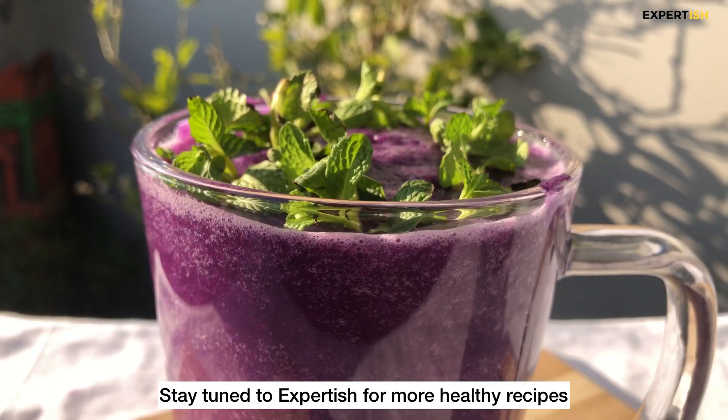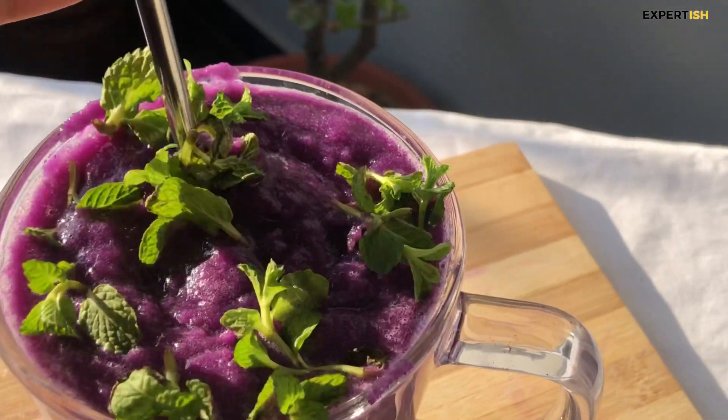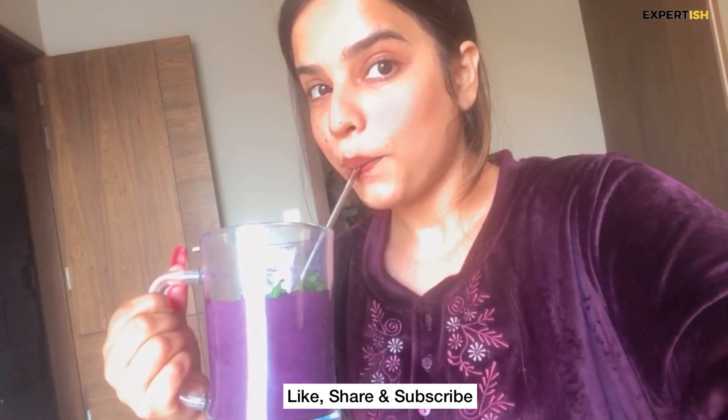The next time you experience bloating or an unhealthy gut, try this recipe, and stay tuned for more such videos.